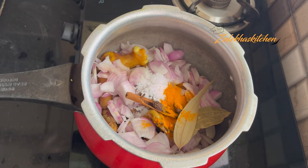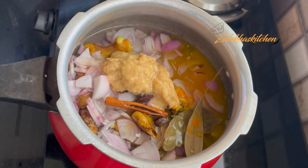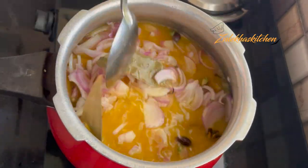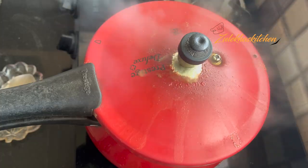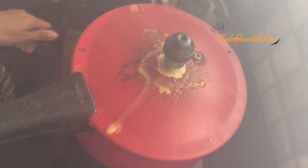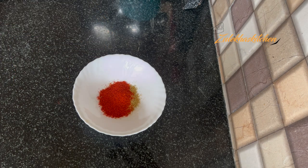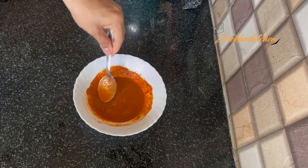I am adding 1 small teaspoon of tea and 1 small teaspoon of powder. Add 3 tablespoons of adrak-lassan (ginger-garlic) paste. Now I am adding 4 cups of water. I am adding around 5 cups of water total. Before lifting the pressure, add 2 cups of water, then add Kashmiri lal (red) powder, zira (cumin) powder — mix it well and keep it well.